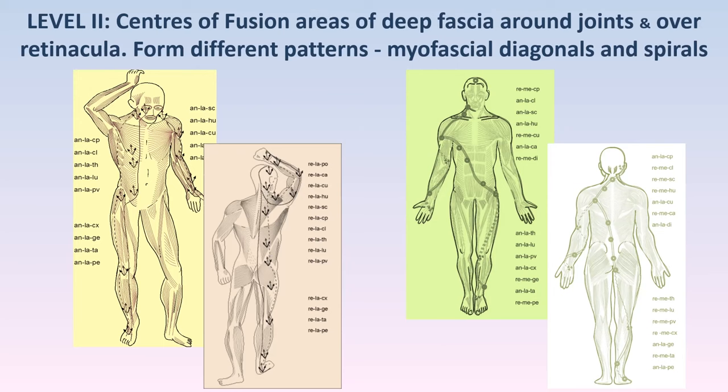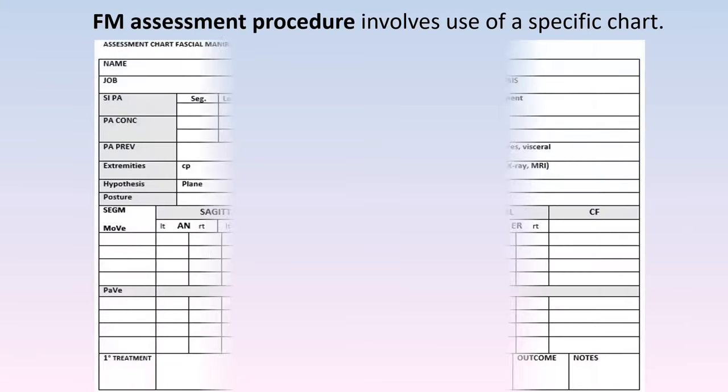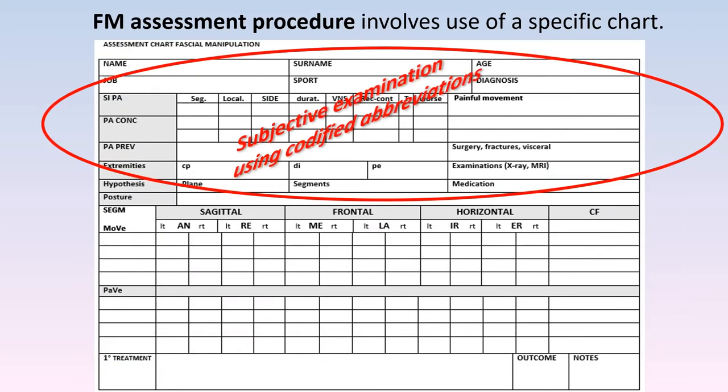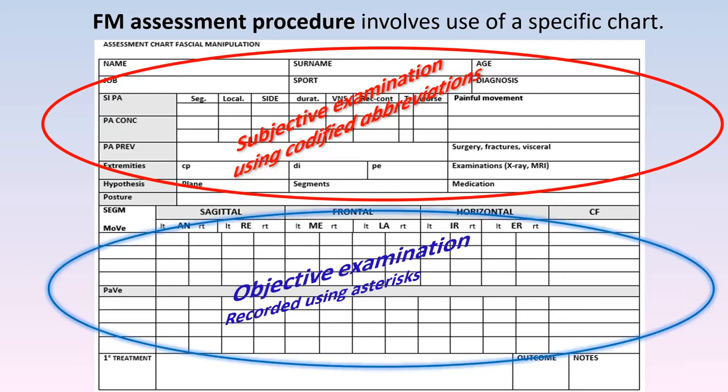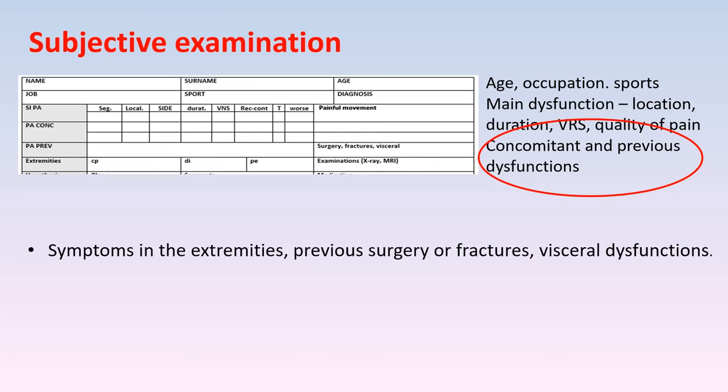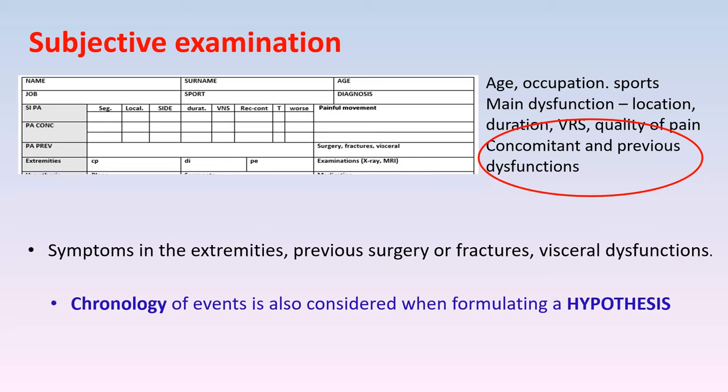In FM we use an assessment chart that's specific — you learn how to fill it in during the online lessons and we go over it again when we get together. Don't panic: it's just a subjective examination using abbreviations, plus an objective examination part. It's a useful tool to work through and understand how we're going to treat. We focus a lot on the normal things we always ask our patients, but mostly a lot on concomitant and previous dysfunctions — we look at things like extremity symptoms, surgery, etc. We're particularly interested in the chronology: what happened first, what happened then, what happened after.